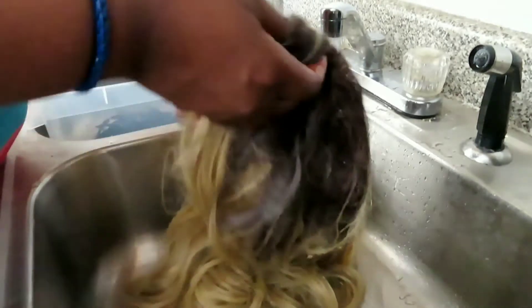This wig is kind of tangled — I should have probably untangled it first. But just rinse all of that washing detergent out so that you don't have a stiff wig.